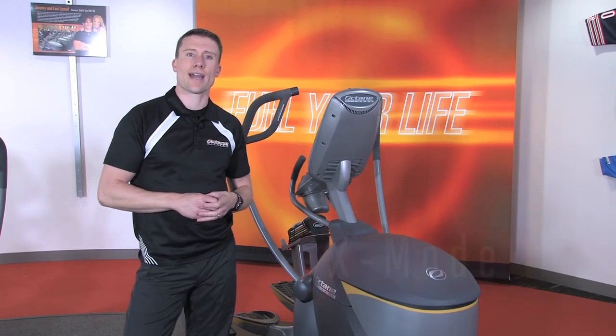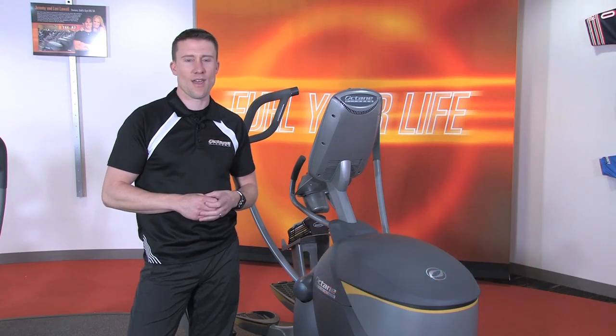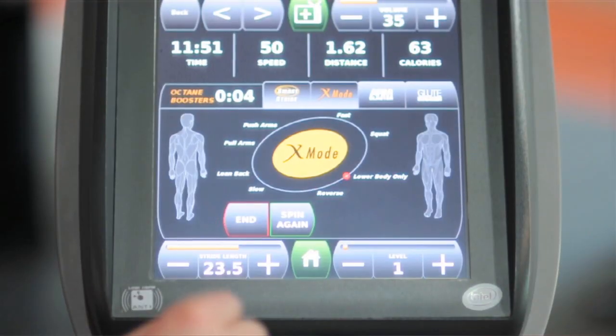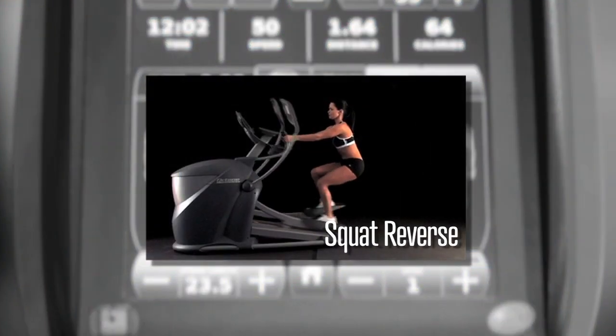The second booster is called X mode. You'll wish you didn't forget your sweat towel at home with X mode. Follow the on-screen prompts, much like coaching from a personal trainer — go faster, pedal reverse, squat position. This is a great way to really ensure a complete total body workout and will really help time fly.